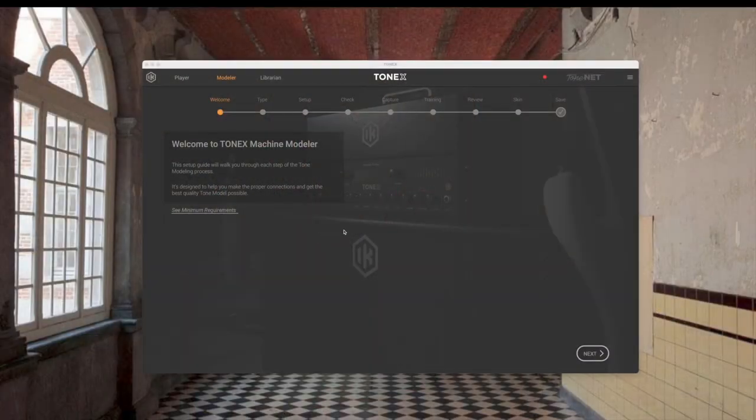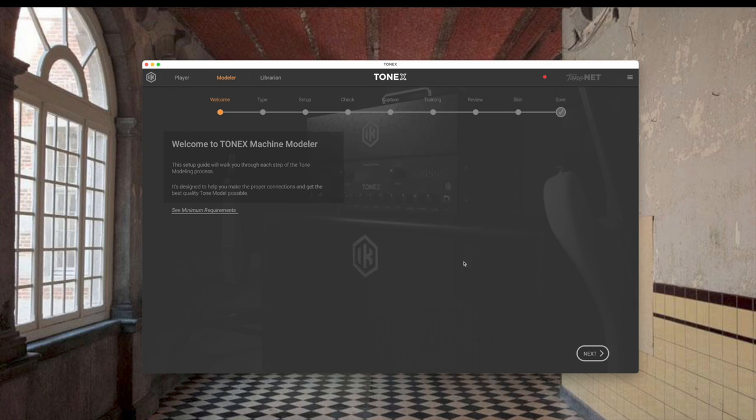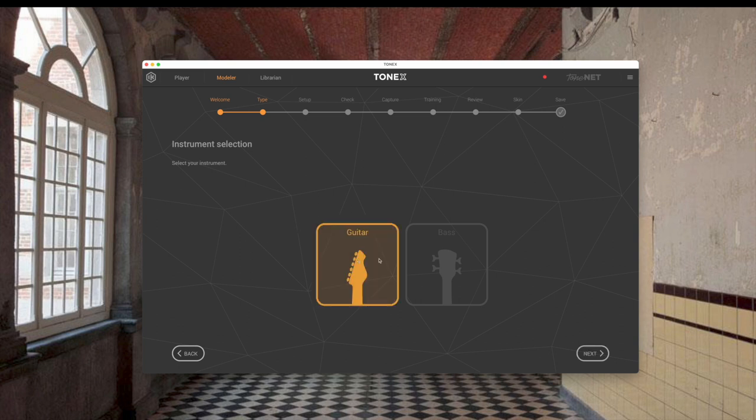When you start up Tonex, you go into Modeler and get your opening screen, which shows the minimum requirements. From there, click next. You have instrument selection — bass or guitar. I'm modeling a guitar, so I select guitar and click next. Then you have your tone model type: amp and cab, a complex rig which is basically a stomp in front of an amp and cab, or just a stomp, or just the amp head itself with no speaker, or stomp and amp with no speaker.